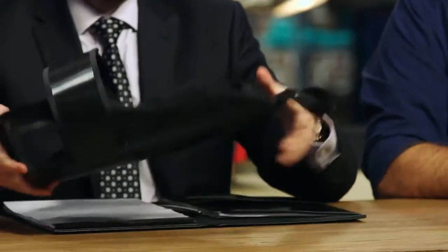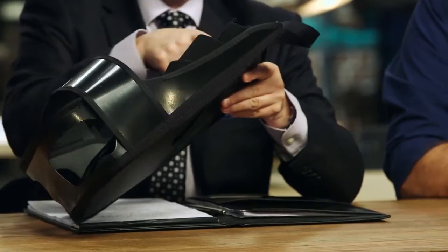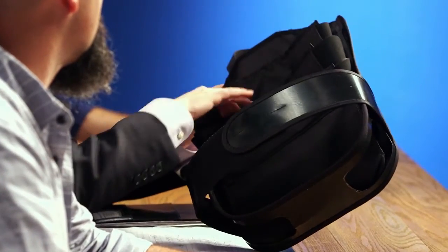It's called a BackPal. A BackPal is an insert that can be inserted into any existing backpack, and it helps distribute the weight in any existing backpack for all students. It helps keep the books aligned to any student's back so it doesn't hurt their back.